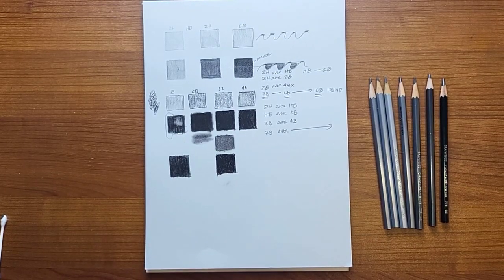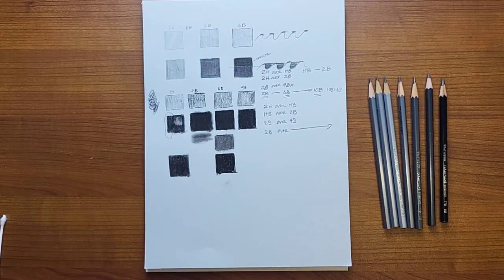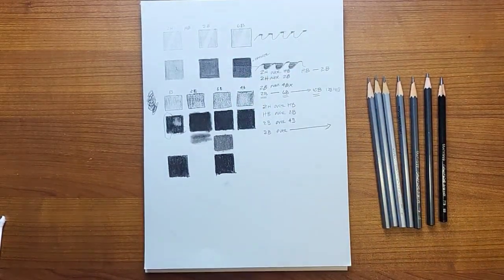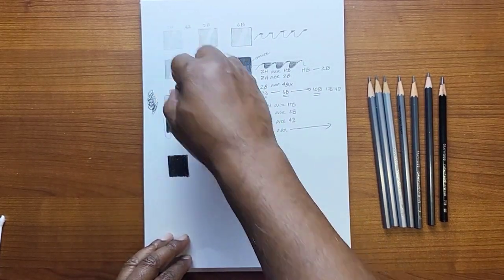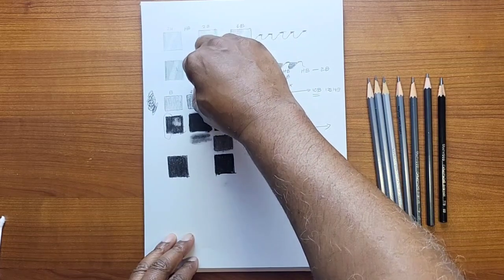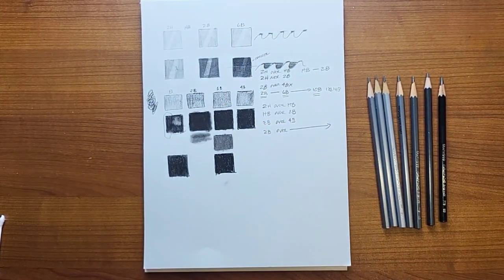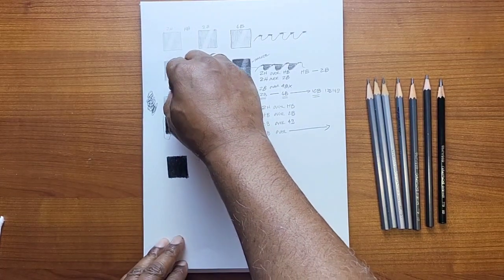Let's also test the erasing — putting a strike through each sample with a kneaded eraser. The 2H hard press: not a lot came up. The 2B hard press: some came up but a lot of graphite is still there. Now the carbon samples: the kneaded eraser is smeary and not lifting much. Maybe for carbon pencils you need a different type of eraser.